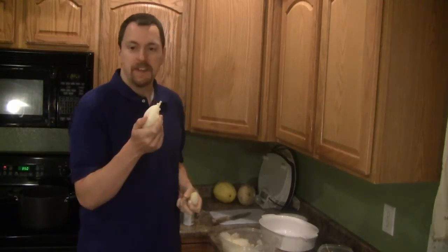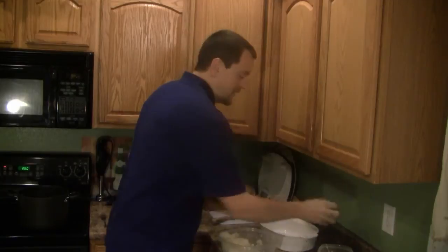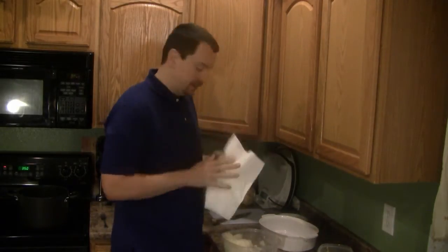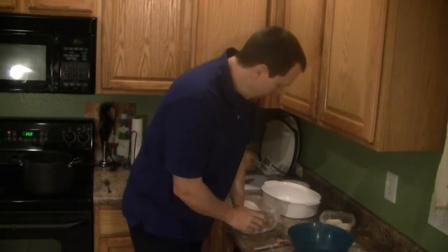I've just finished peeling all the jicama. I'm going to set the scraps aside and take some paper towels to squeeze out as much water from the jicama as possible.